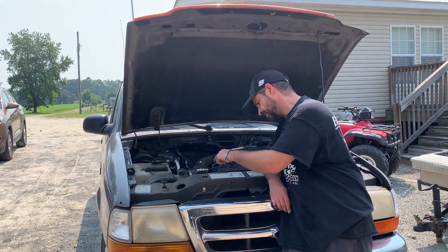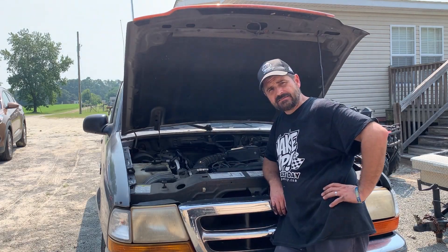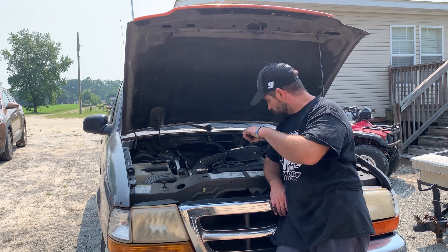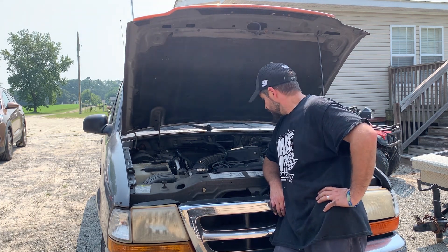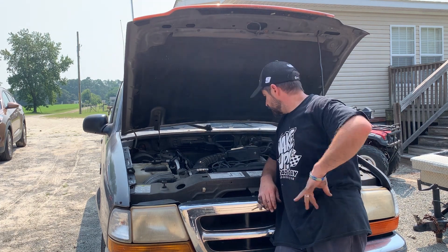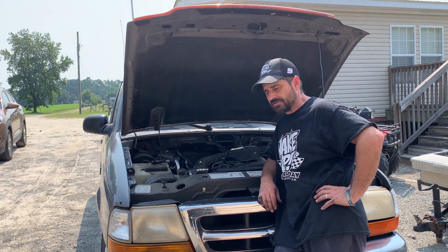Welcome to Christmas Drive. We've got a 1998 Ford Ranger with a 2300 — one of my favorite engines on the planet. She's got the old hucky-buck skip.